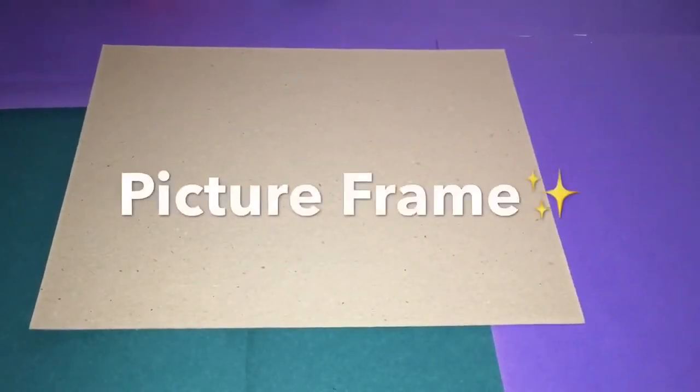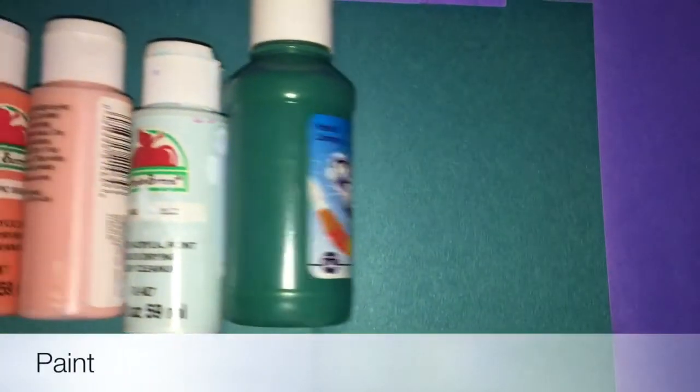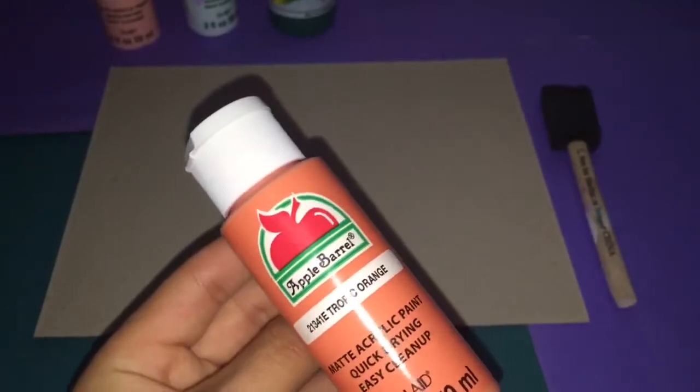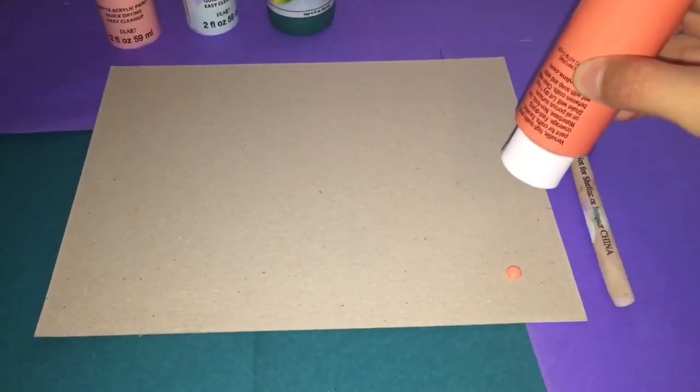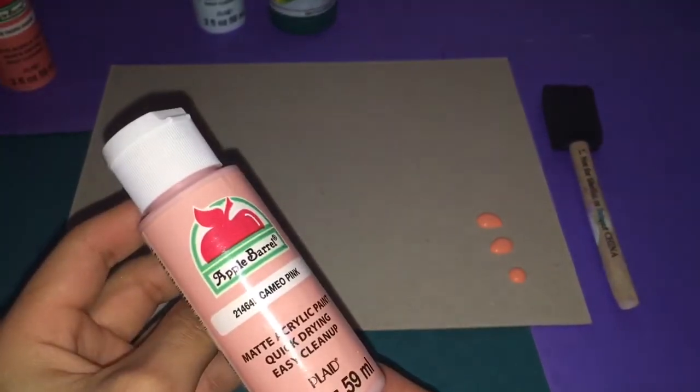For the first DIY, it's going to be a picture frame. What you will need is, of course, the picture frame, a foam brush, and some paint of your choice. The first thing you need to do is add your paint — I chose a peach orange and I'm just applying that to the picture frame.